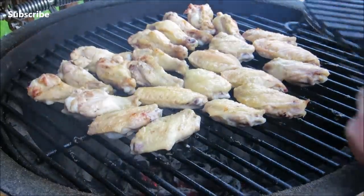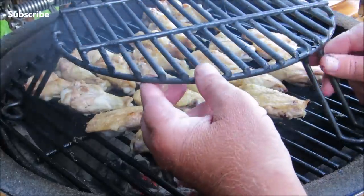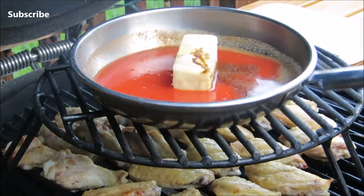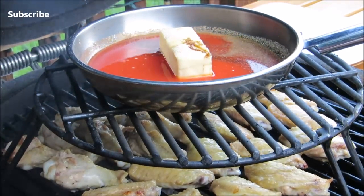I'm going to add the extended cooking grate and the buffalo sauce. Now, as the sauce comes up to temperature, it will absorb that nice smoky flavor.